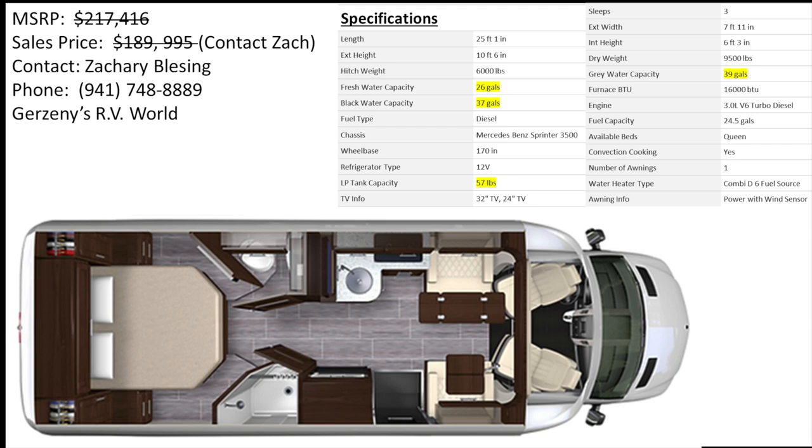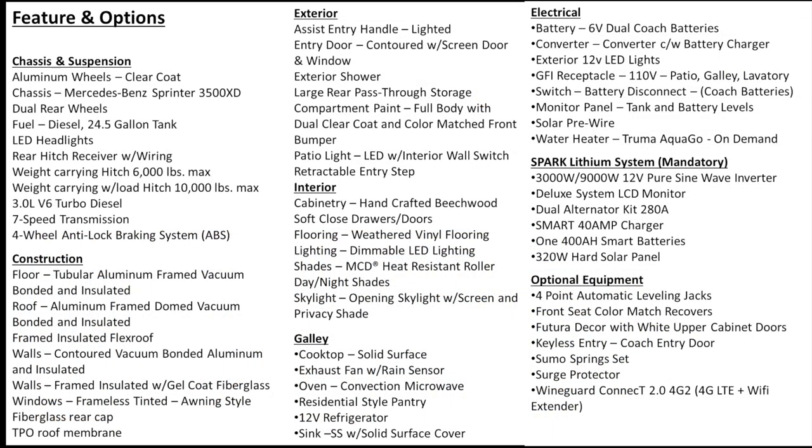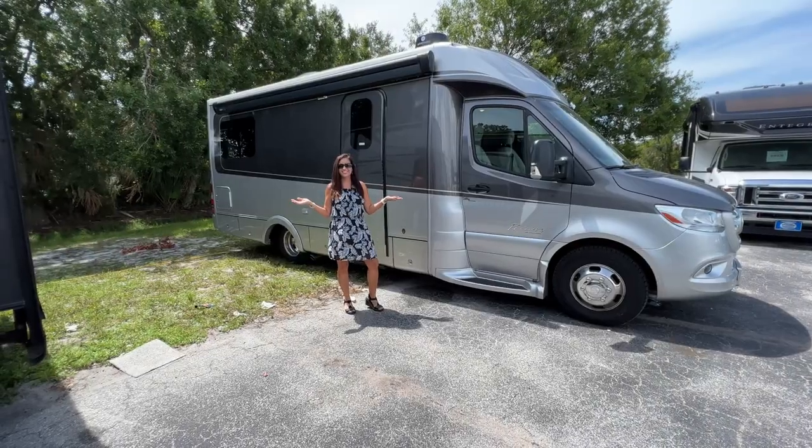Here is an overview of the layout along with some specifications. It has a fresh water capacity of 26 gallons, a black water capacity of 37 gallons, the propane tank capacity is 57 pounds, and it has a grey water capacity of 39 gallons. And here are the features and options. So let's get started.